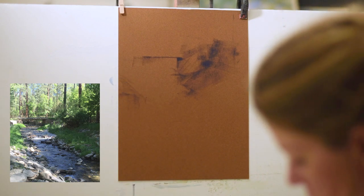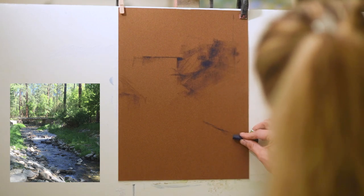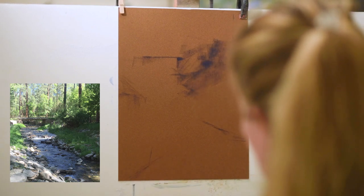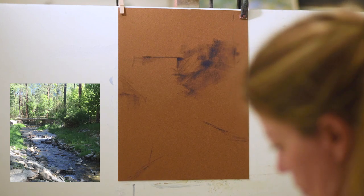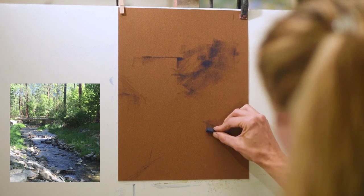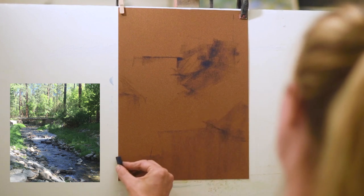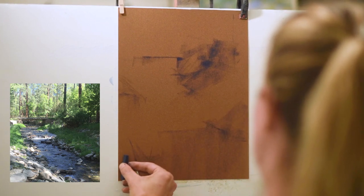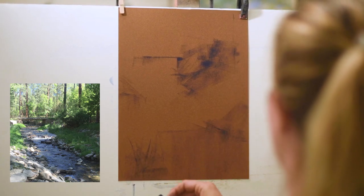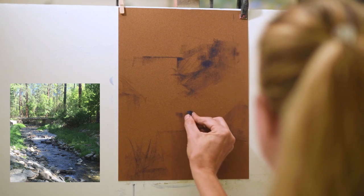I am mainly blocking in my deep dark shadows with some blue NuPastel, looking at my reference photo. I keep looking down — I'm wanting to open up the river a little bit at the bottom. If a river is angled too far to the side, which is normally how you take reference photos since we don't usually stand in a river, I like to open up the bottom of rivers to have a really nice entrance point for viewers.